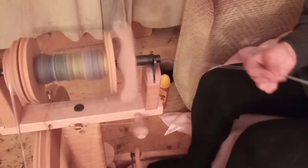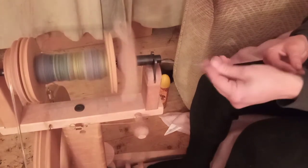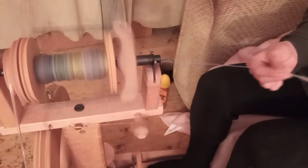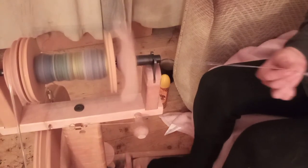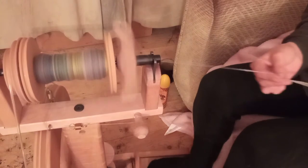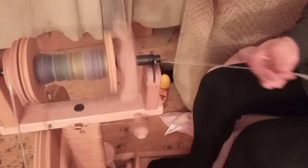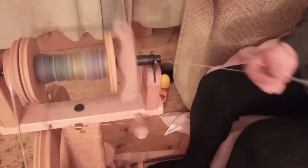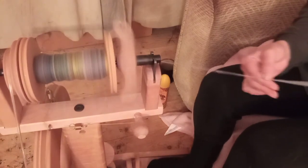We're into the blue now, if you haven't already noticed. I'll get to the end of this rolag, and then I'll let you all go and play with whatever it is you're playing with — whether it be hooks, needles, spinning wheel, drop spindle, fibre, drum carding, combs. I need to get my table sorted so I can get my combs up and running again.